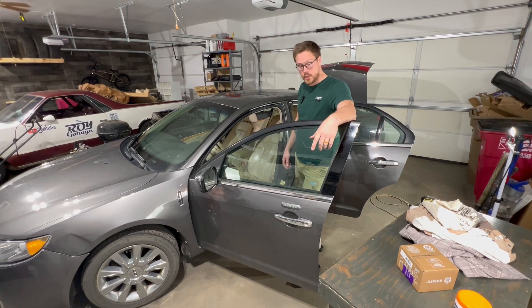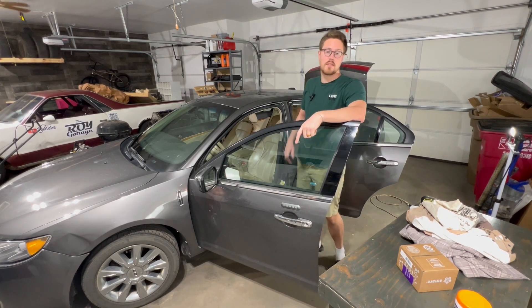There's the before. First thing we're going to do is get out all the big stuff out of this car that we're not going to be throwing away.